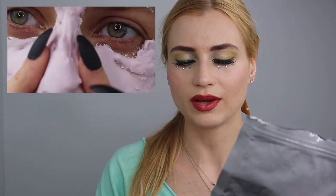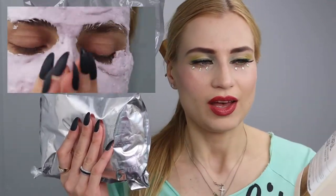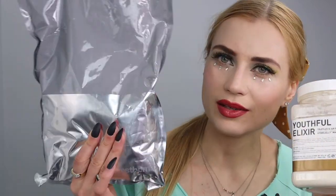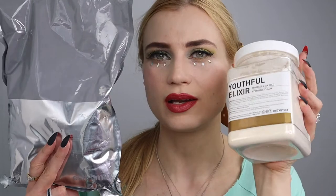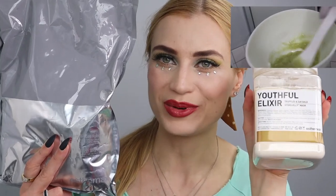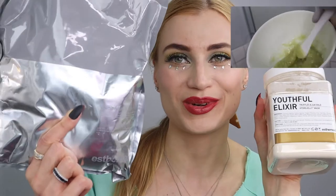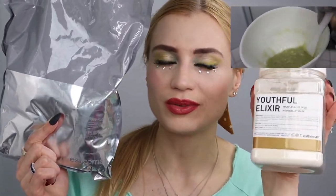I wanted to share with you this vitamin algae rubber mask and this hydro jelly mask. The rubber mask has more clay in it, while the hydro jelly mask has more alginate, making it more gelatinous. The hydro jelly is more like gummy bears, where the rubber mask is more chalky.